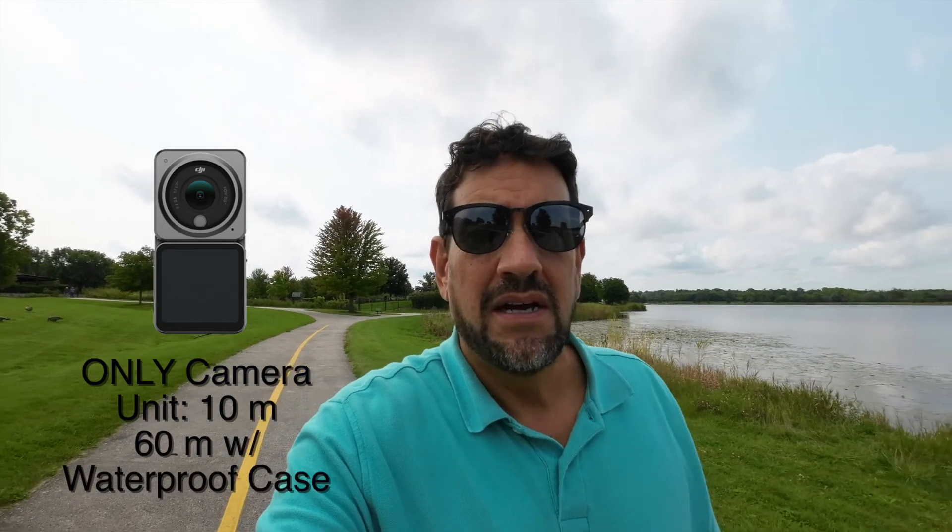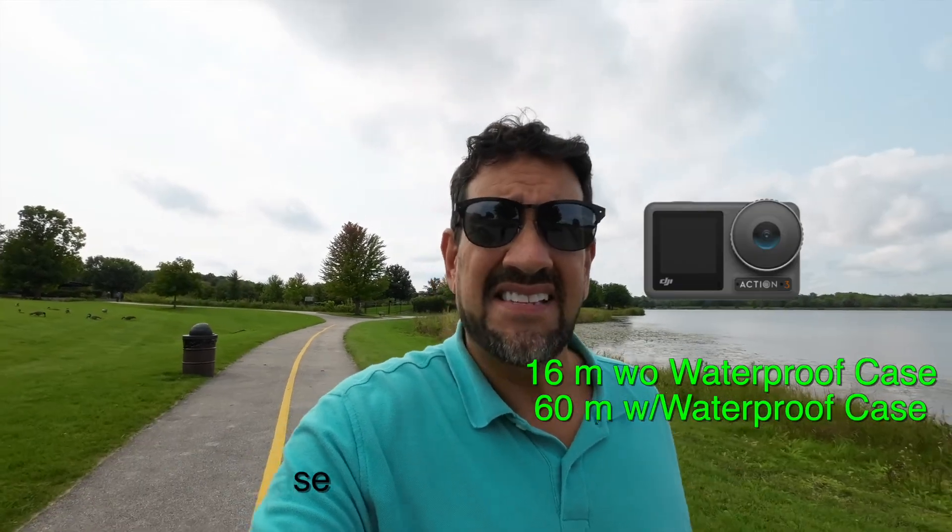That preset feature is available on both the Action 1 and the Action 3. Regarding waterproofing, the Action 2 has 10-meter waterproofing on just the top module — the bottom module is not waterproof, and the top module only has 22 gigabytes of usable internal storage. The Action 3 is completely waterproof to 16 meters. So with the Action 2, you definitely need an underwater case if you want to bring the battery module or second screen underwater.